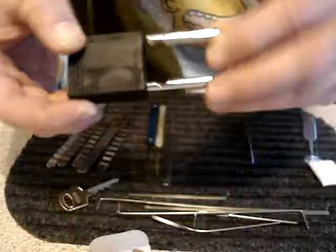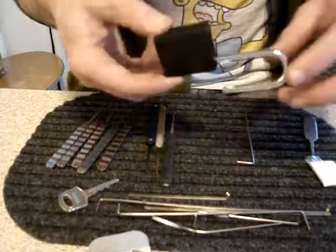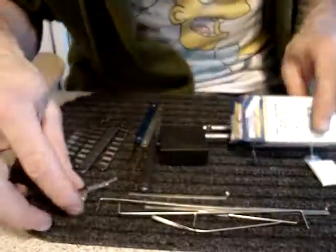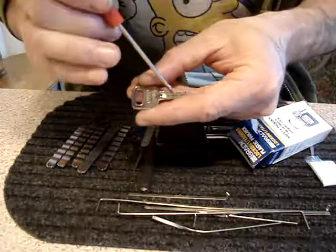These are five-pin locks. They are supposed to be almost impossible to pick. They're of the tagout variety.